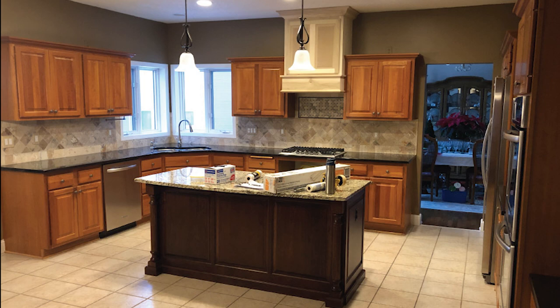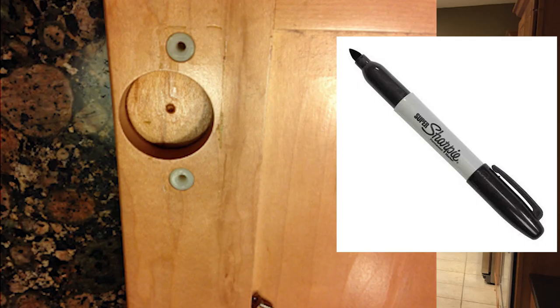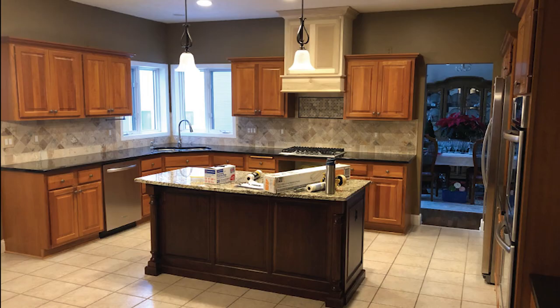Now that the kitchen is completely masked — floor covered, countertops covered, all appliances covered — we're going to get all the doors and drawers removed and labeled. We'll label on the backside of the hinge hole, then put a piece of tape over it. We start on the upper left and work left to right on the upper cabinets: U1, U2, U3, U4. Lower cabinets are L1, L2, L3, L4, working left to right. Drawers are D1, D2, and so on.